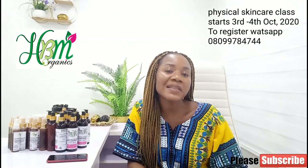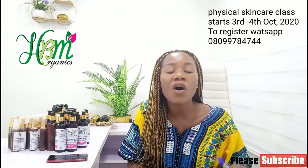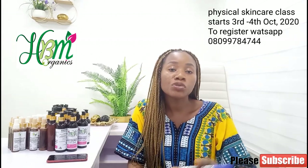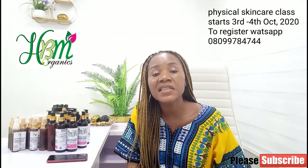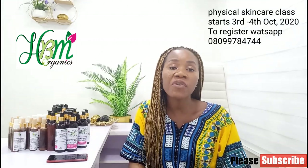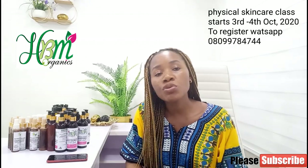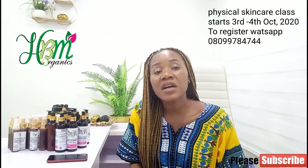Our one-on-one physical skincare class is starting on the 3rd to 4th of October. If you've not enrolled, do make sure to enroll before the 29th of this month because registration closes then. The class is strictly on emulsions — I'll be teaching you how to make body lotions and creams.